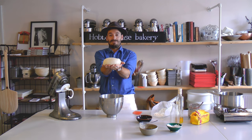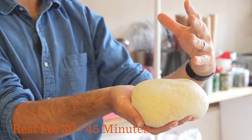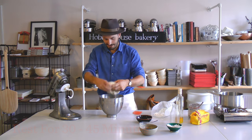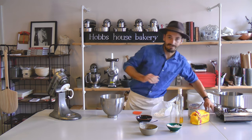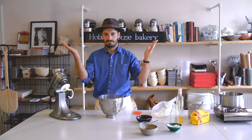What the dough needs now is its first rise, or bulk ferment. That's where it's going to prove up and develop a beautiful flavour. You just have to let it do that for about 30 to 45 minutes at room temperature. Back in the bowl — saves on the washing up — cover it with a bit of cling film and leave that for 30 to 40 minutes until it's risen. Time for a coffee.